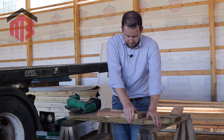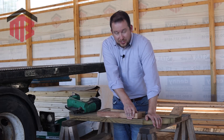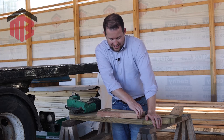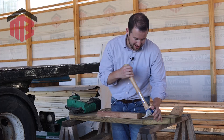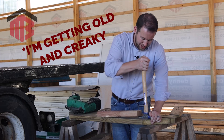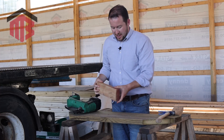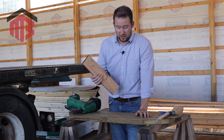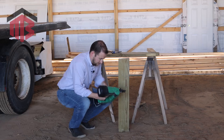Those ring shank nails are in there good. I think if I pulled long enough I might be able to get it out, but so I don't pull a muscle, we're going to use the hammer to give some leverage, loosen them up first, and pull them out. As you can see — still removable, but a whole lot more holding power. It was not pulling out easy with just my hand.